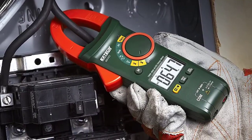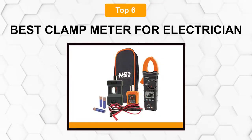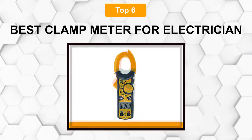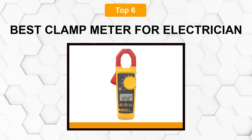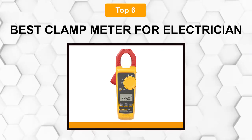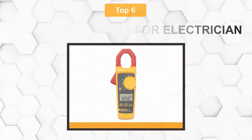Are you looking for the best clamp meter for electricians? In this video we will break down the top six clamp meters for electricians on the market. We have included links in the description for each product mentioned, so make sure you check those out to see which one is in your budget range.